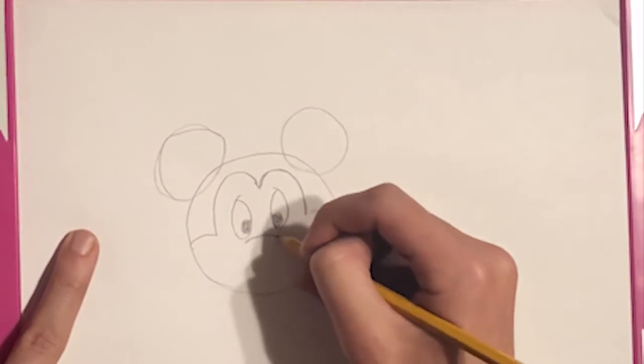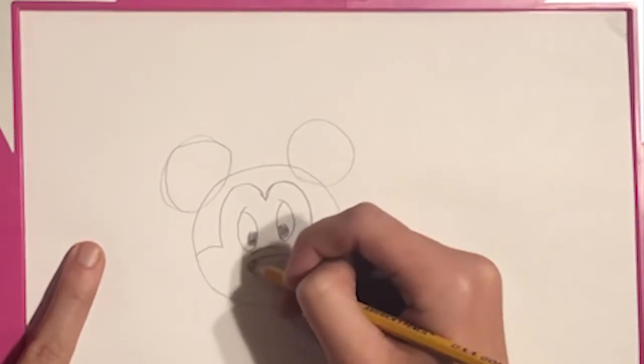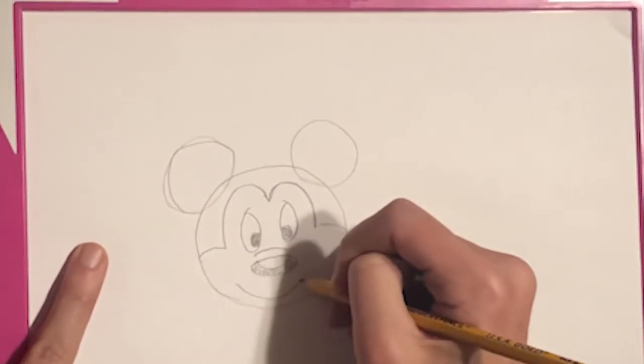And what we'll do here is we'll start with the nose. As you can see we're starting to see the internal detail of Mickey Mouse. From here we'll draw his mouth.